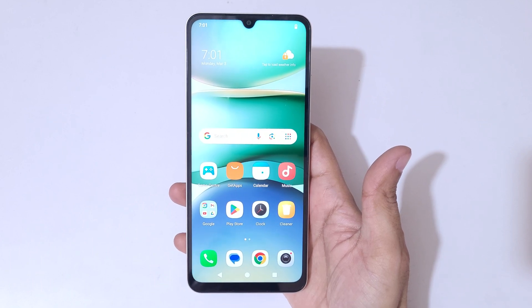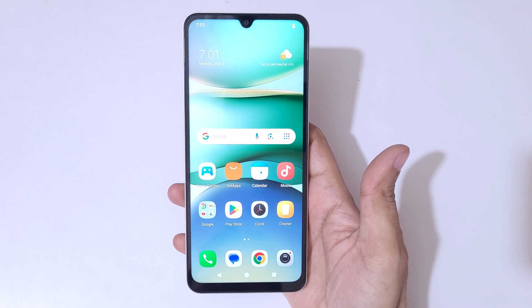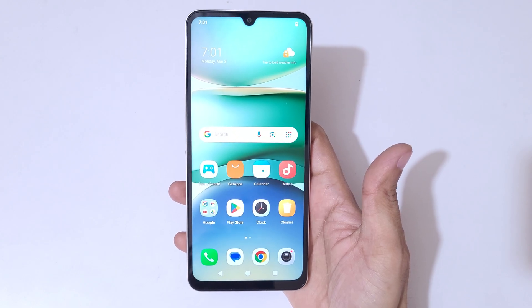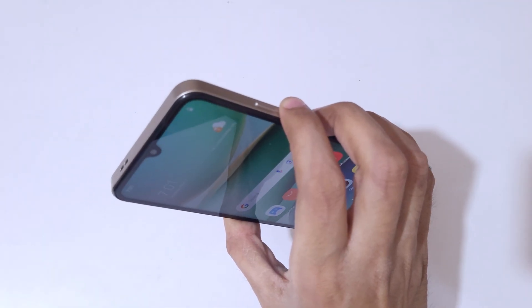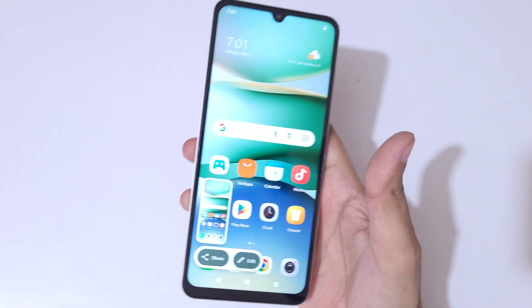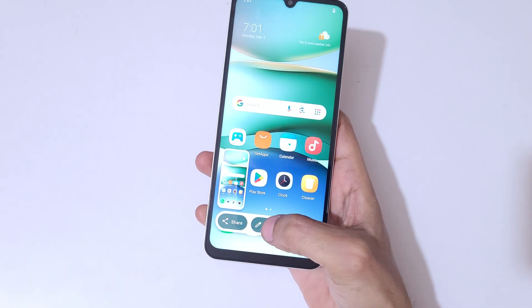Hey guys, welcome to my channel. In this video I'm gonna show you how to take a screenshot in Redmi A5 smartphone. To take a screenshot there is one really easy method: simply press the volume down and power button together like this to take a screenshot really quickly. This is to share and this is to edit the screenshot.